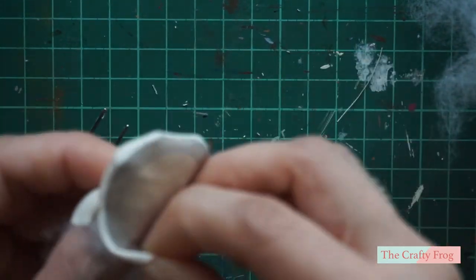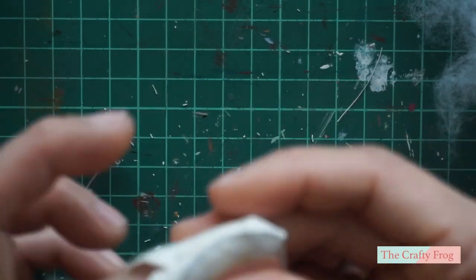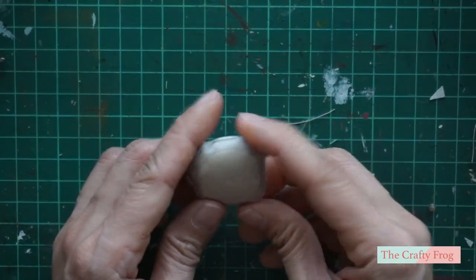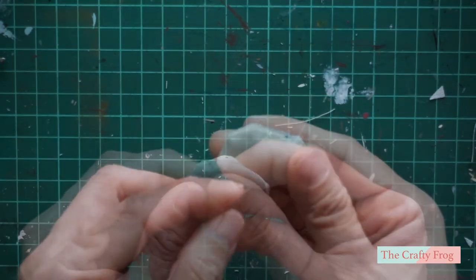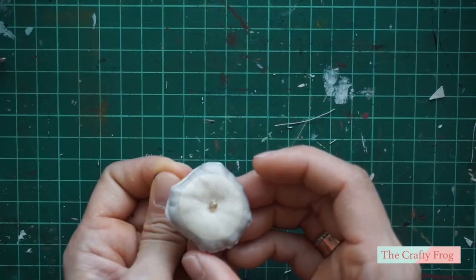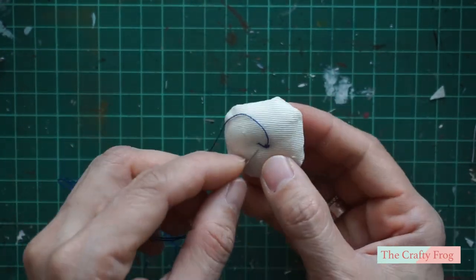I added the toy stuffing and tried to put in more stuffing hoping it would make a better round shape — unfortunately it didn't work, so I hope yours looks much better than mine. To complete the round cushion, I added a small bead in the center. You can also add some lace on the sides of the cushion to make it look even nicer.